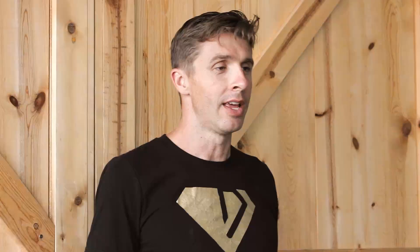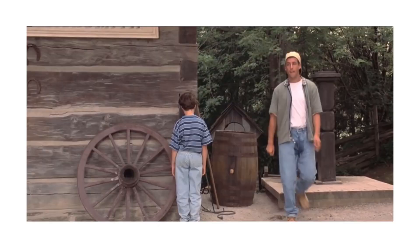I am retired professional triathlete TJ Tollickson, CEO of Diamond Bikes, and today I am going to ask the burning question you all have inside you: how to pee on the bike?